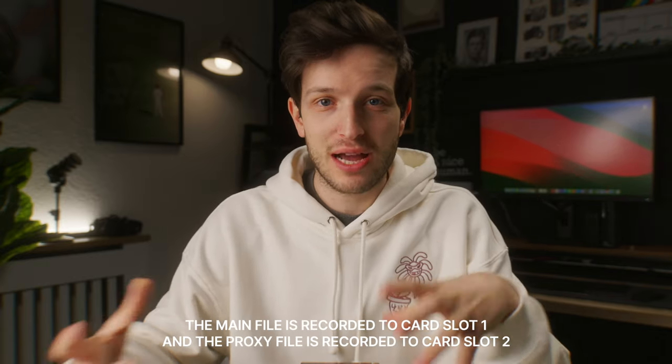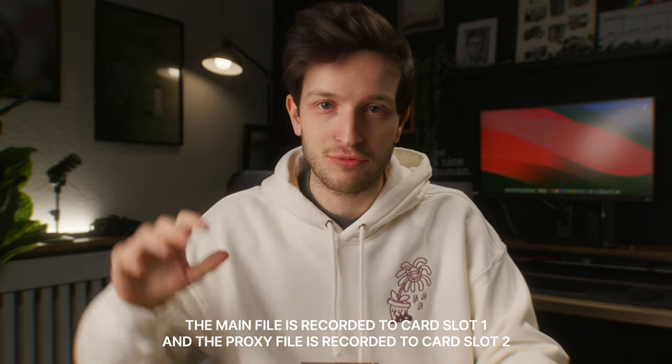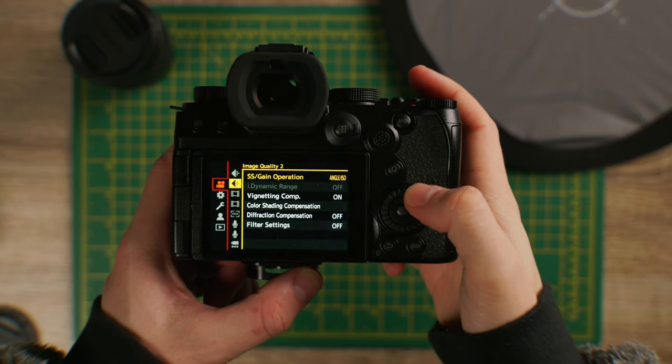That is a huge bonus for anyone that does use a proxy workflow, because it means you've not got to sit and wait for your computer to transcode and generate proxies. It's all done in camera as you are filming the footage, and then they're straight there on your SD card ready to send off to your editor, upload to the cloud, or just start editing straight away.